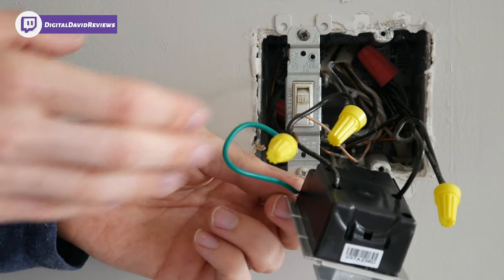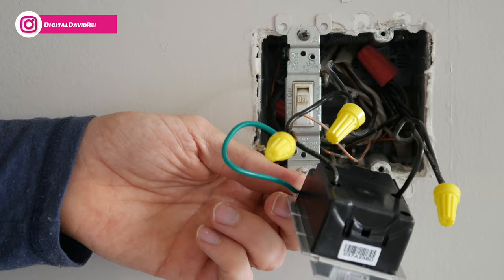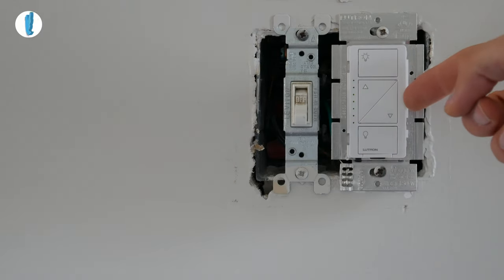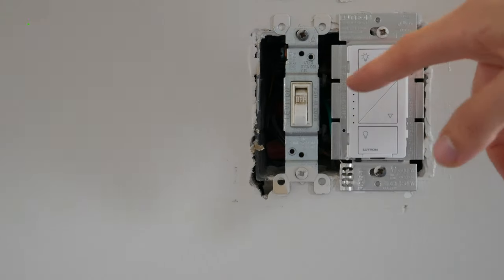You can see we've got all three wires connected. Now it's time to gently push everything back into the box and get the new dimmer installed. Next, attach your faceplate. Once the faceplate is attached, go ahead and reconnect power. We already have power restored to the switch, so let's turn it on — everything lights up and it works great.